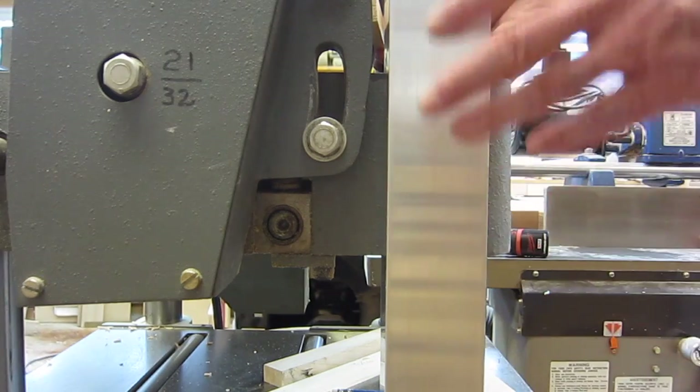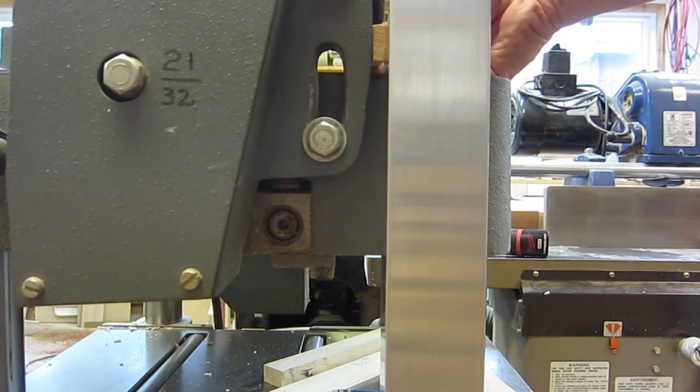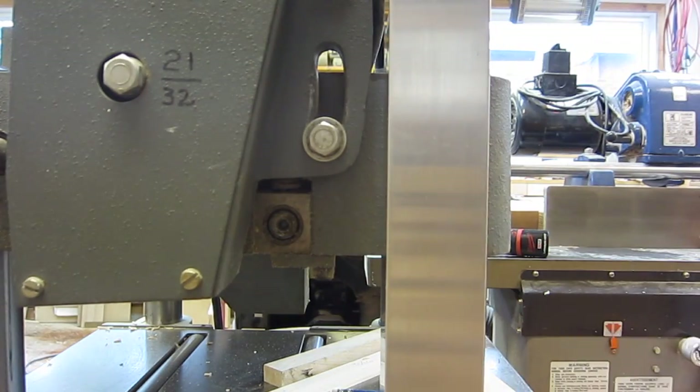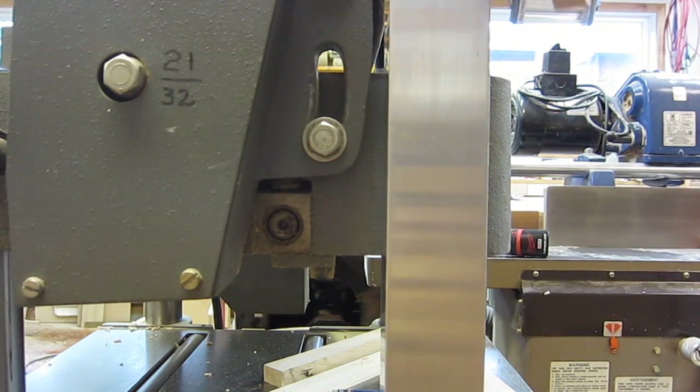It's important for this bar to be vertical with the carriage of the planer as it moves up and down. So I check this space here, then I lower the carriage down to the bottom, check that space again and make sure that they're the same. If they're not, I wiggled the aluminum bar until it was straight before I drilled the holes for the screws.